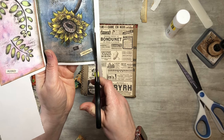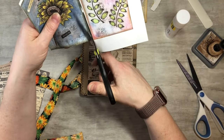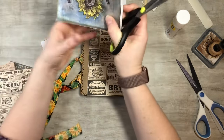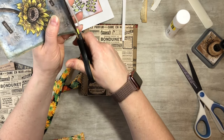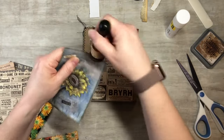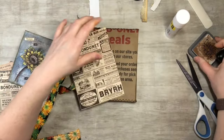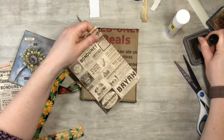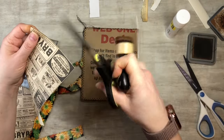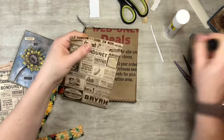I'm using the right scissors here — don't use my fabric scissors on paper! My mom is a sewer who does quilts and you do not touch her fabric scissors. I'm starting to sound like her: 'Don't use those, you have other scissors!' My goopy scissors always have glue on them anyway — those are the ones you can use for whatever.